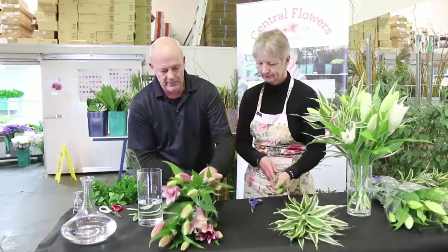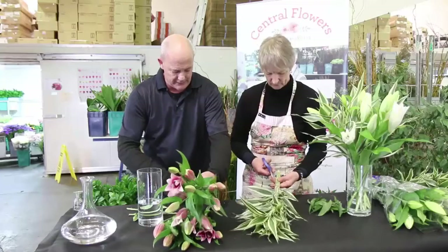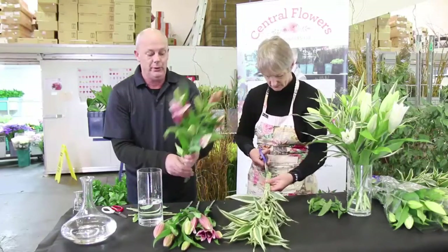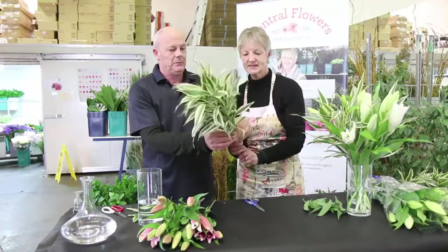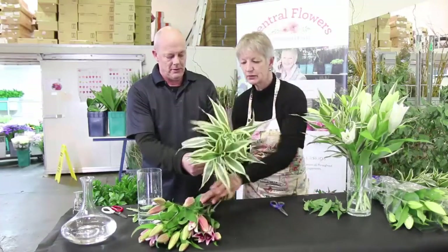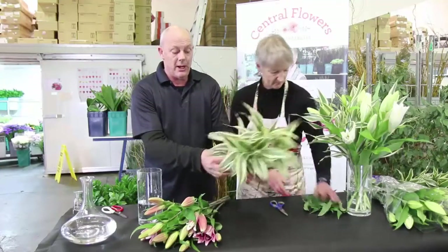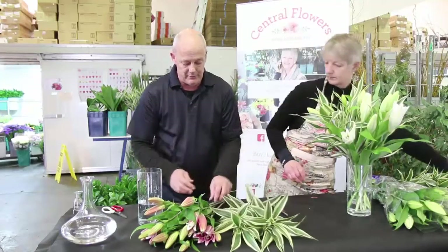We'll cut them again to about that same length. We're going to re-cut again before they go into the vase, so at this stage it's not really important how far we cut these. I've just cut the rubber bands off these, which is called Dracaena — these are oriental pink leaves. There are no bottom leaves on these, so we don't need to do anything with those.